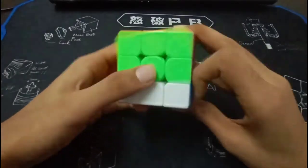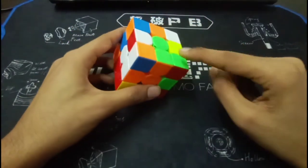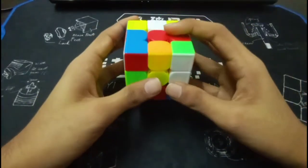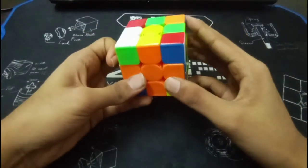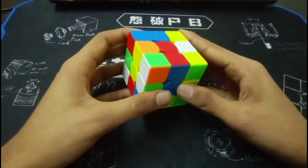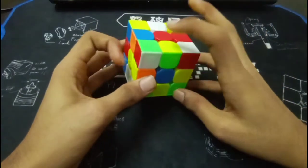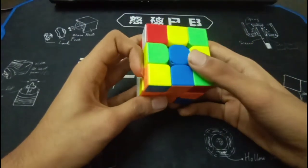Third solve — the scramble is available in the description if you want to follow along. So for this scramble you did orange cross. You saw that these two pieces were already solved, this piece was just an R2 away, and this piece had to be inserted right here. What you did was first an F2, then this to insert the blue edge. What I would suggest instead: hold it in this position, do an L only, bring this cross edge to the top layer, so that when you insert this one, this one is already matched, and with an F prime you can just insert your cross piece.